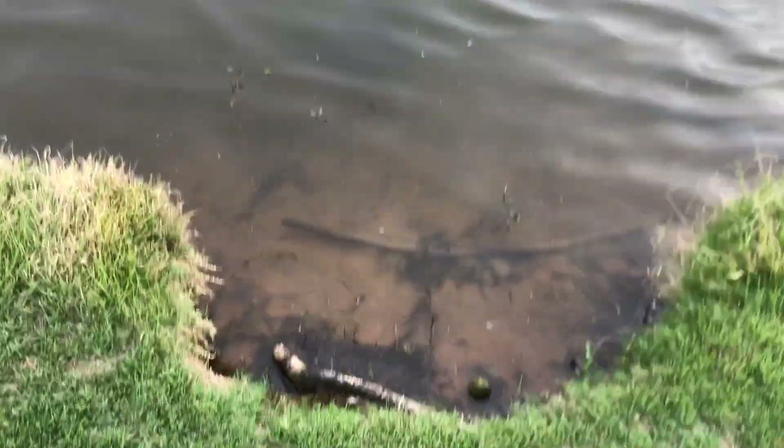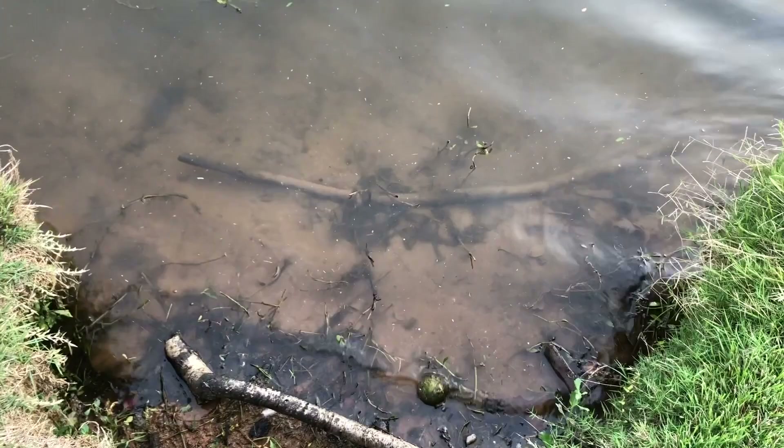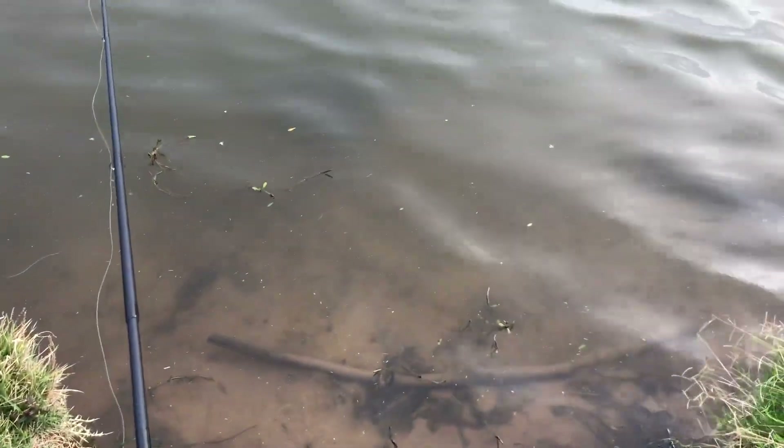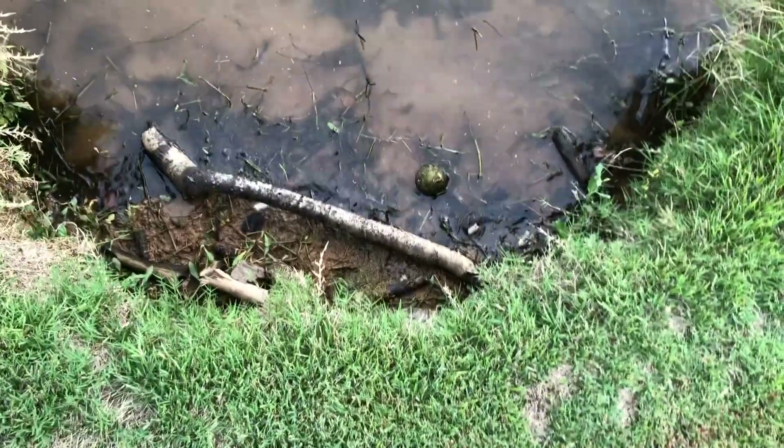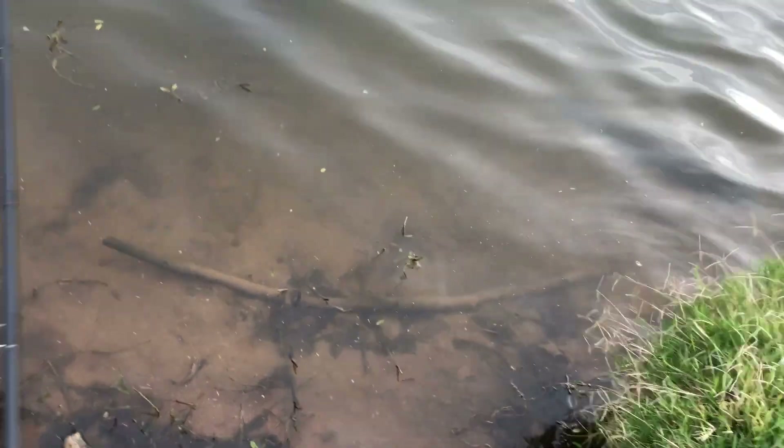The water is definitely higher than last time. There's this drain right here, and that was visible — that was like the top of the water last time. And now it's all up higher because we've had a bunch of rain recently. Hopefully that helps us catch some fish.